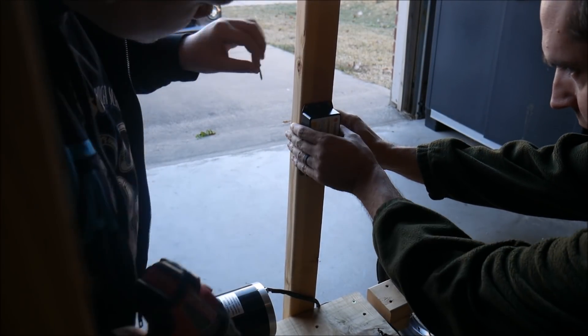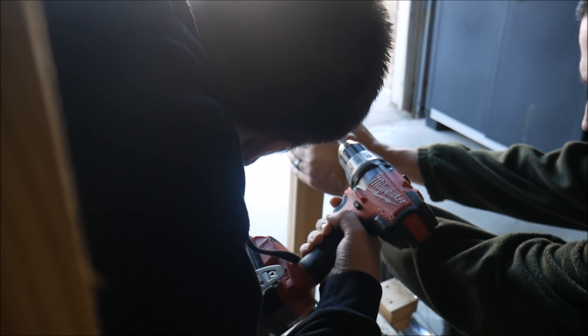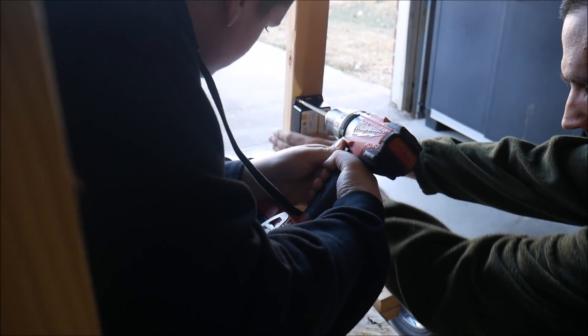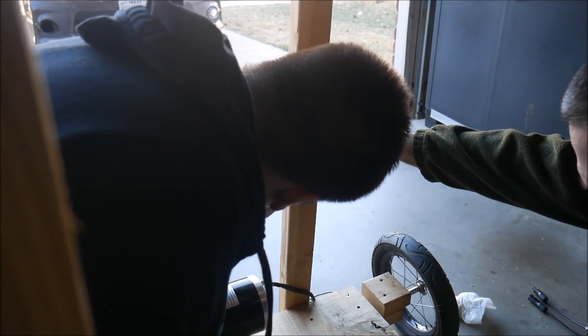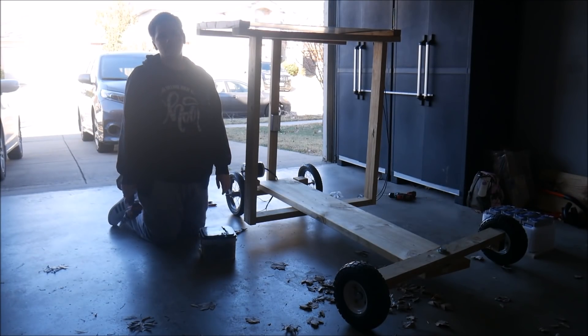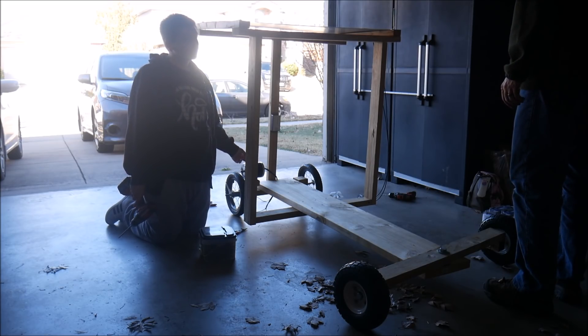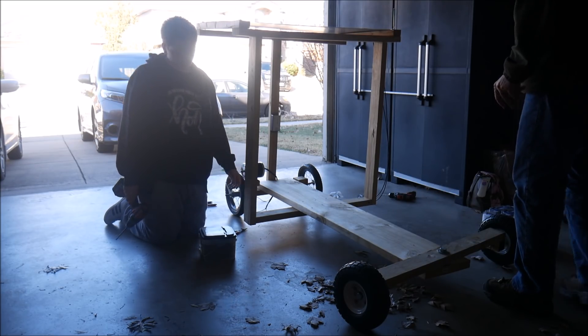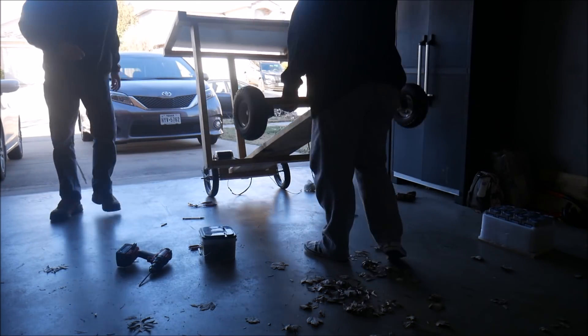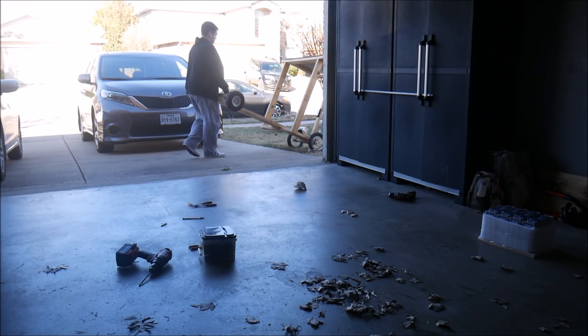Last but not least, we needed to mount the charge controller somewhere. This back post was a good place — halfway between the solar panel and the batteries — so we screwed it in place and got it ready to be wired next time. This isn't going to win any beauty contests, but it will work. Next time we should be able to finish up the wiring and actually get it moving under its own power. Thanks for watching and we'll see you next time. Don't miss the conclusion to this series — make sure you're subscribed and have notifications turned on.